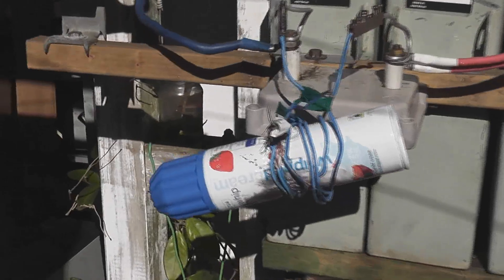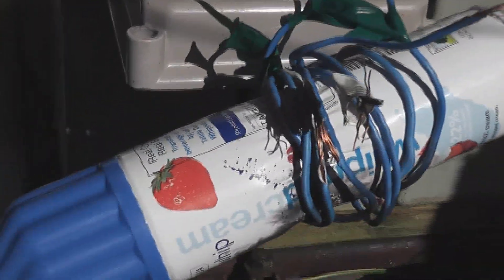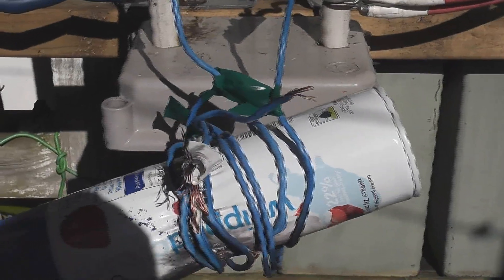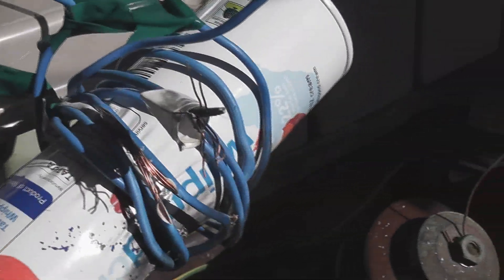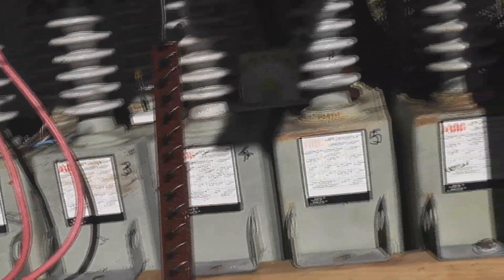That didn't break and that's what I wanted — good. The coil is blown. Yeah, the coil is just exploded again. Can shrunk. Safety first.